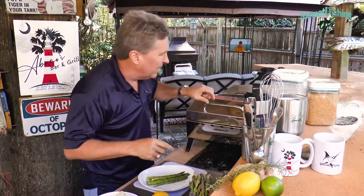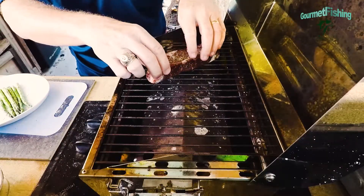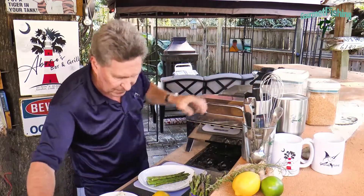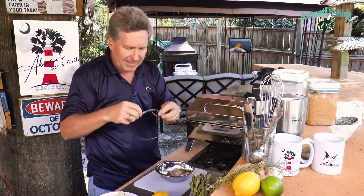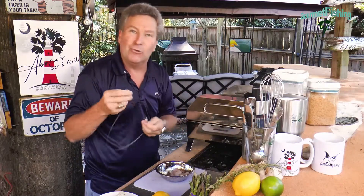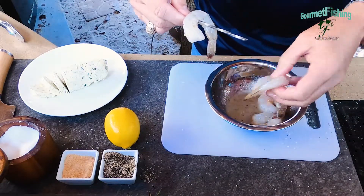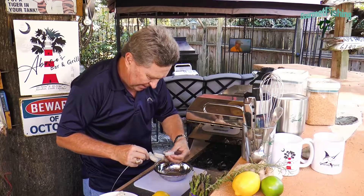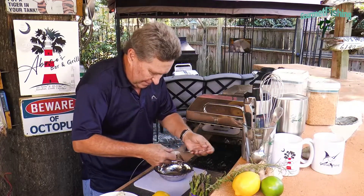I'm getting hungry so let's go ahead and get our steak on the grill. Listen to that — yes! That's going to be delicious. Now we're going to put our shrimp on skewers — not just any skewer, check this out, it's a cable skewer. I ran across these at the store. Adding our shrimp just like so — man, I can smell that marinade, that is going to be good.